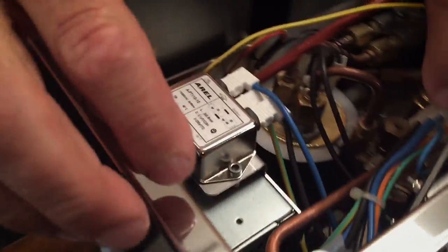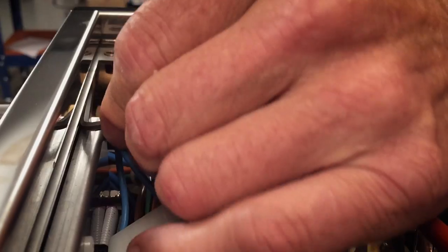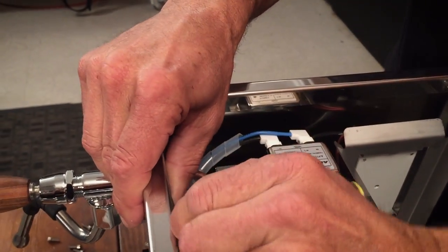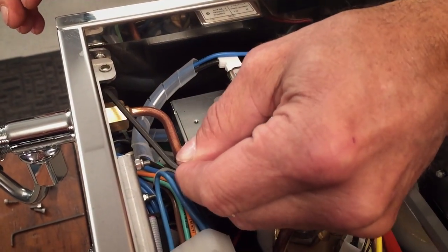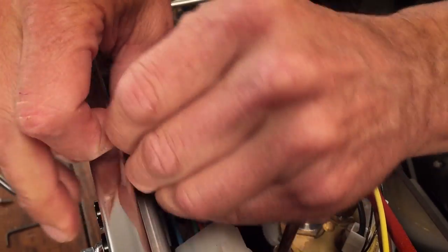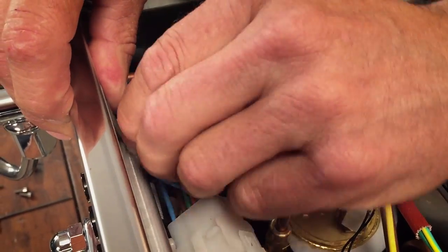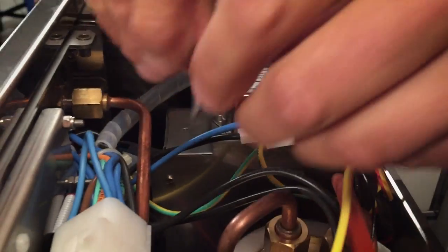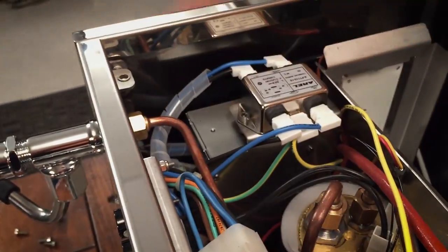Now the other side — do the same thing. Put it in at that angle. I've had this one off before and I kind of over-tightened them. That should be loosened up; I'll give it another half turn just for good measure.